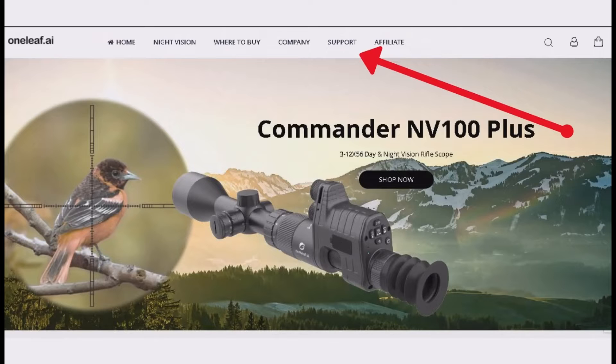The OneLeaf NV400 Firmware Update — Download and Installation Instructions. Step 1: Visit the official website, www.oneleaf.i